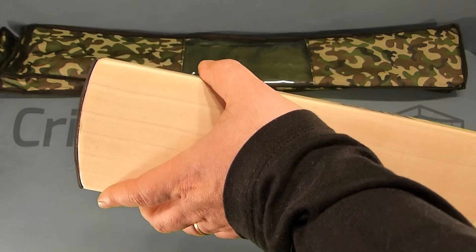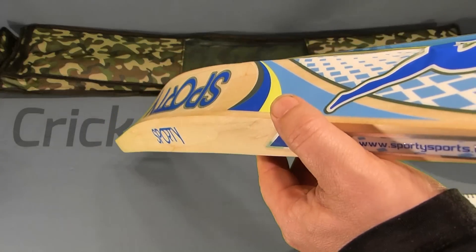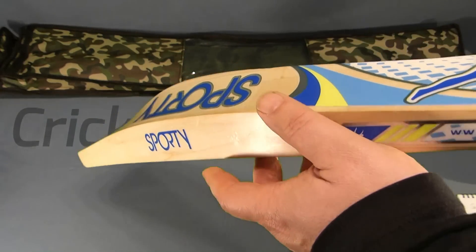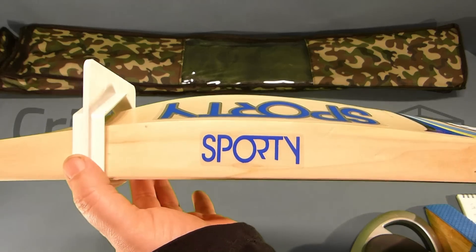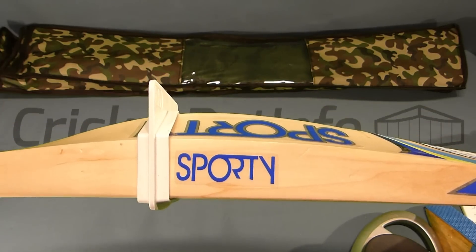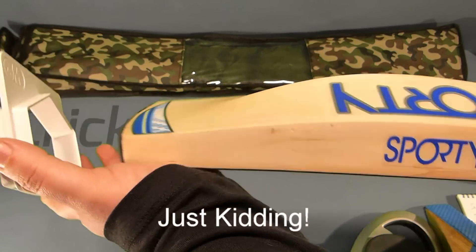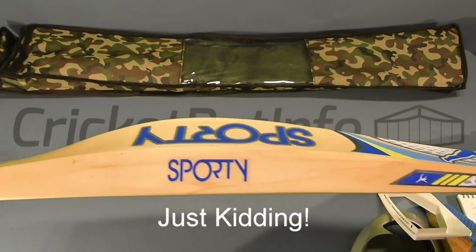It has been rebalanced by narrowing the blade — two to two and a half millimeters taken off. The alternative would be to make it more concaved or to reduce the size of the edges. This is a pre-spec bat so it doesn't fit through the gauge, but all you need to do to fix that is just force it and that will basically get it in there.